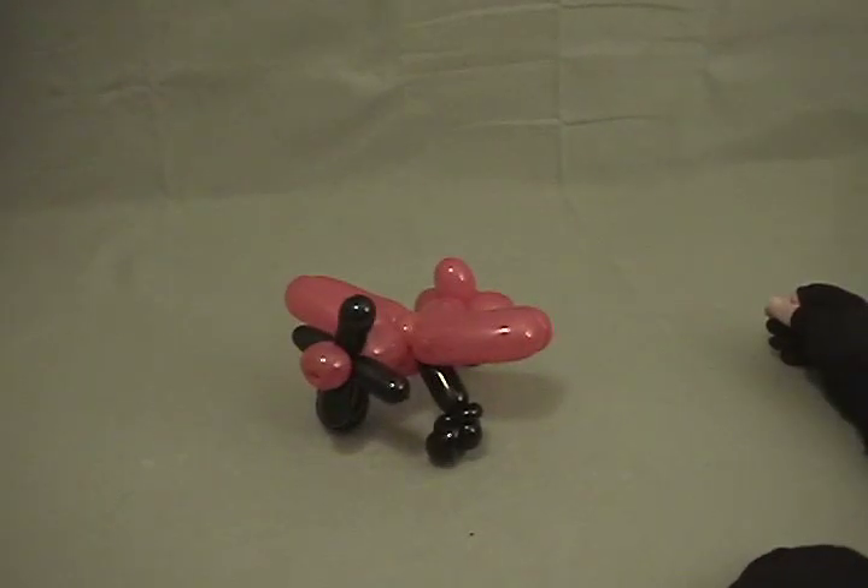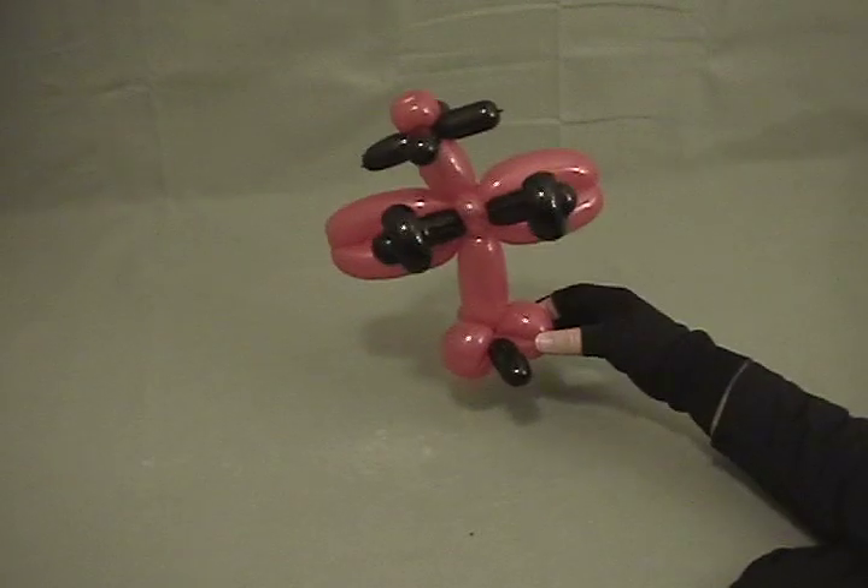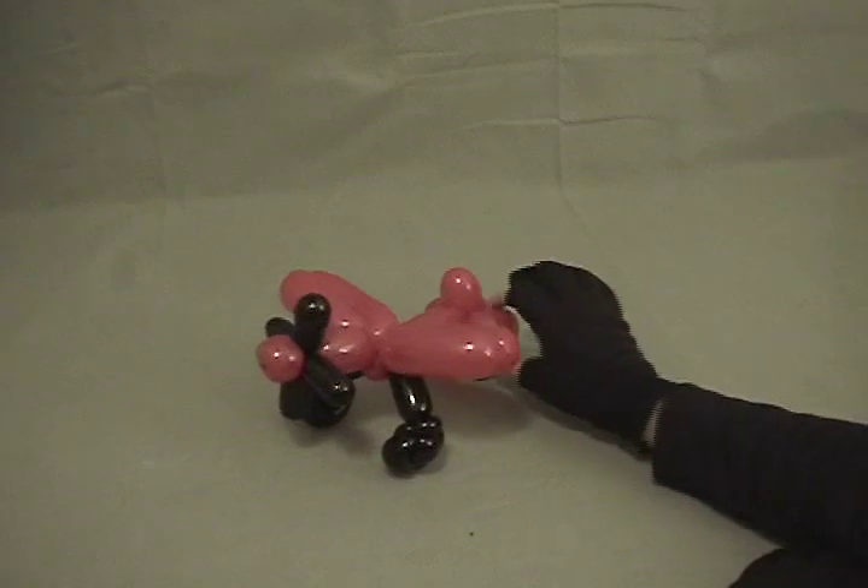Really cute airplane, and once you've made a couple of these it doesn't take very long at all to make. There you go.